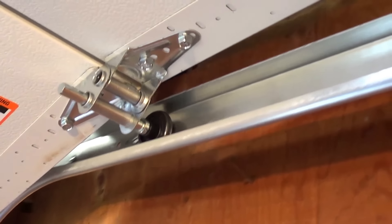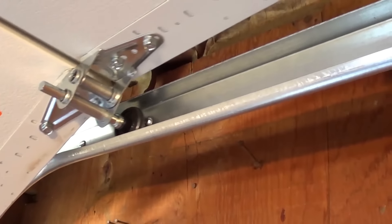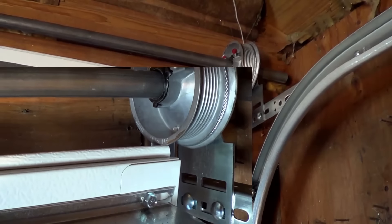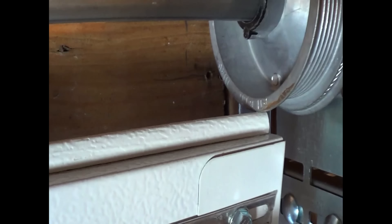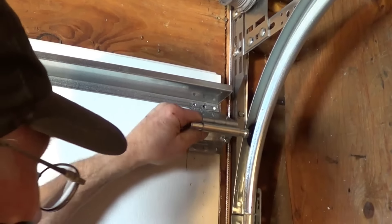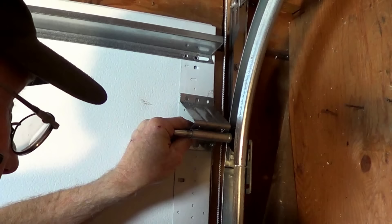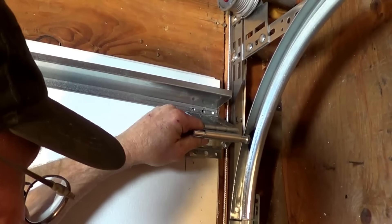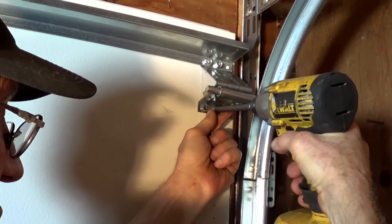While this may solve the binding problem, it can also create another issue. If your garage does not have enough headroom, the top of the door may hit the cable drum. This occurs because by moving the top fixture, you have changed the point at which the door pivots. So instead of turning almost immediately when the top of the door hits the curve, it travels upwards a little further before turning. If this occurs, raise and secure the top fixtures high enough to prevent the top of the door from hitting the opener rail or drums.